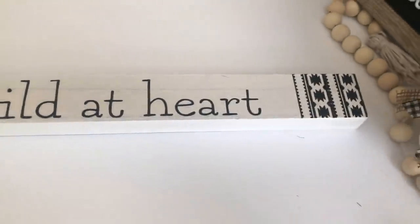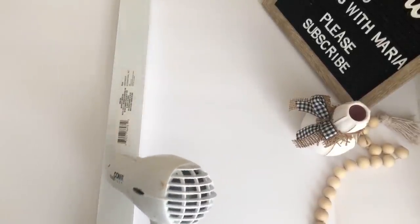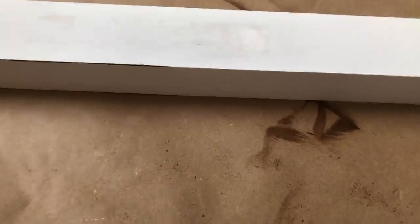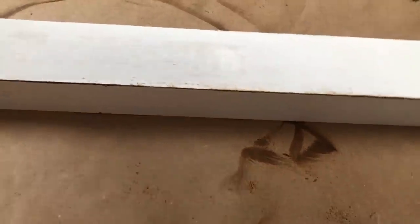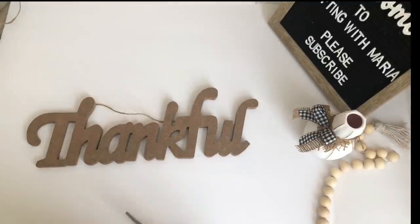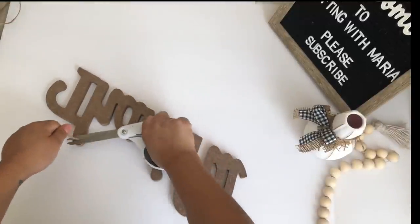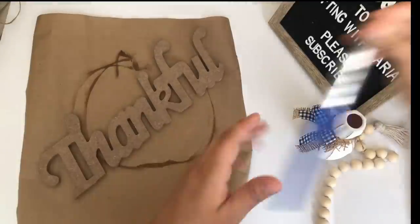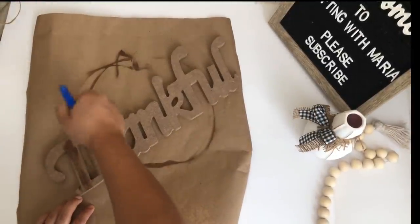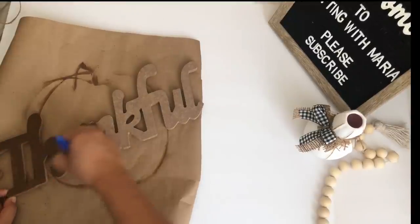I will be using this 'wild at heart' sign I got from Dollar Tree — I'm using the back of it, so I am removing the sticker. I did have to use my blow dryer because it was really stuck. Then I used some Waverly Antique Wax to distress the edges and make it look more rustic and old. I then dry-painted the rest of the sign. While this is drying I'm going to work on this 'thankful' sign — I was so happy when I finally found these. For them being just a dollar at Dollar Tree they are so nice. I'm going to paint only the front using the antique wax and I painted half first, then before it dried I used a damp paper to remove some of the paint to make it lighter.